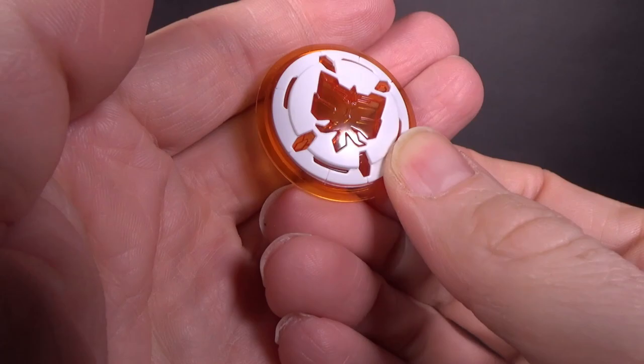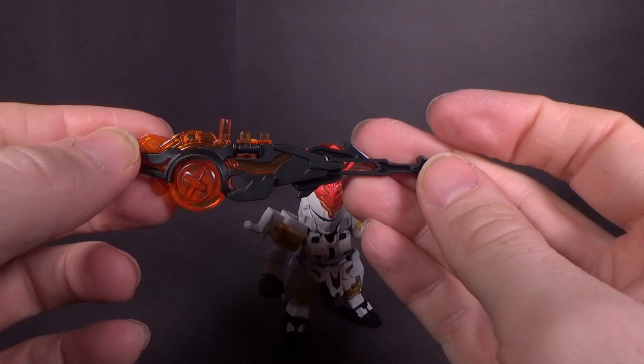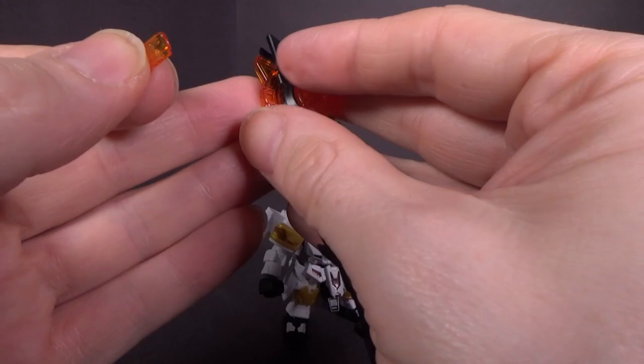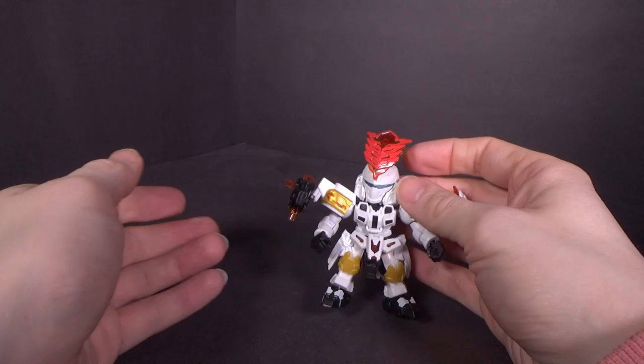Accessory-wise, you have the shield, which looks pretty cool — no stickers on that, and I don't think it needs it, just like I don't think the mohawk does. It goes on a ball joint. Then we have the gun, which comes with the same wing memory. Just the same accessories, just with different colors. It plugs in there, and then you can plug it onto the other shoulder.